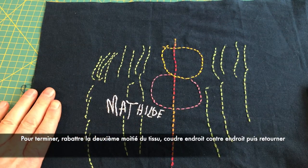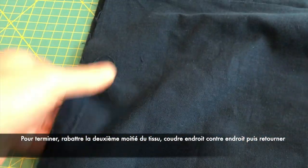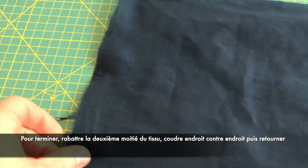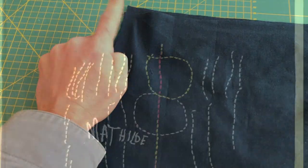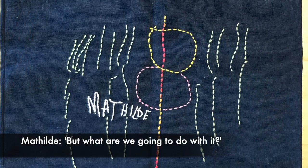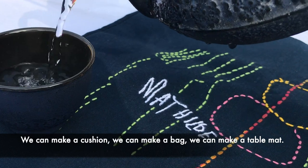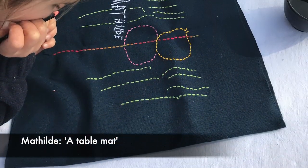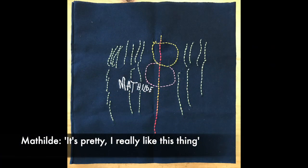Almost done. Now to finish, fold the second part of the fabric over, right sides together, and stitch with the machine or by hand. What do we want to do with it? We can do a cushion. We can do a bag. We can do a table set.